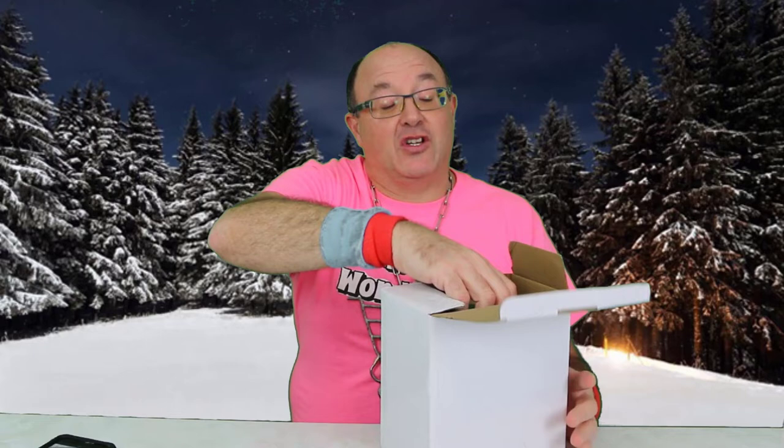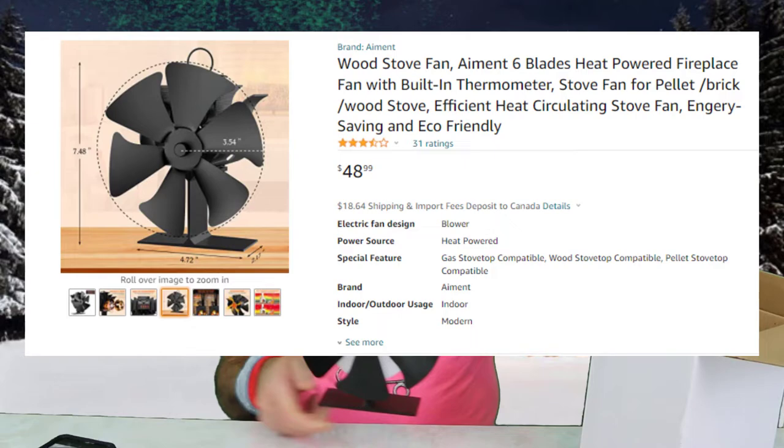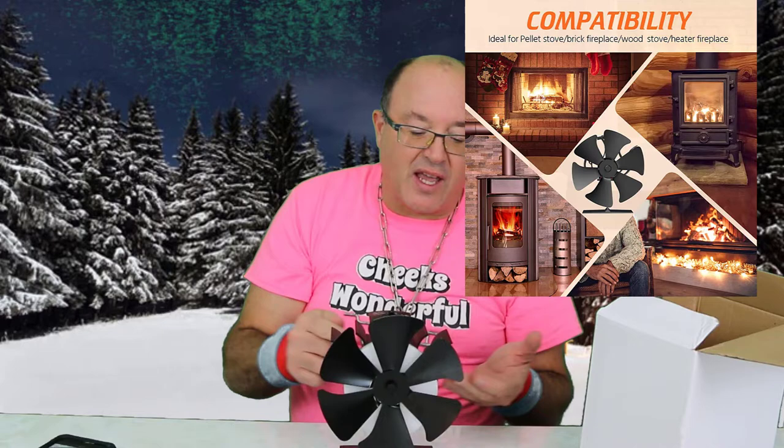We have a fan here that you guys can check out. I'm always getting cool products, so I just want to say hi to Becky — thank you for sending this fan. It's made by Ament, and here it is. I thought you had to plug in fans, but apparently you just stick this on your wood stove and the heat basically runs this fan with no power. That's crazy, right?